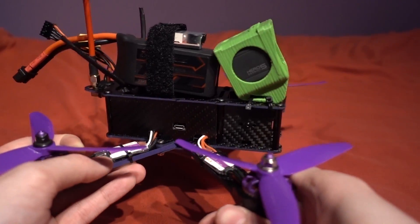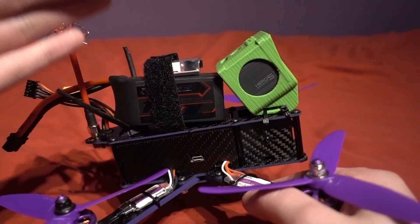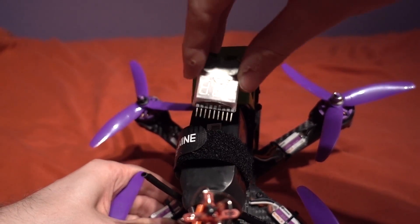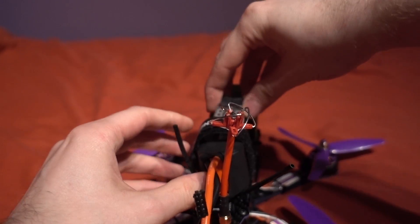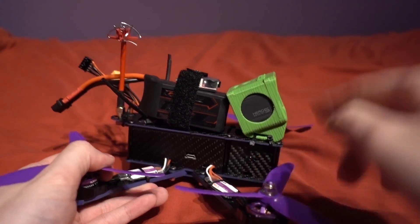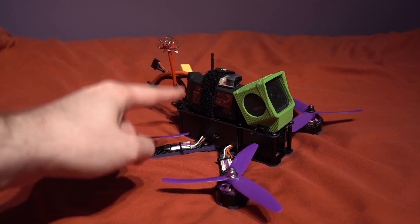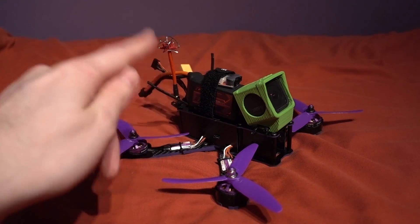There's no way to know with this quad when your battery is about to give up, because there's no on-screen display or voltage buzzer. So I have added an external voltage buzzer and checker to the balance port of the battery, and that tucks in nicely in the battery strap. I have set the alarm to go off at 3.5 volts per cell. If you are new to this, you might not know that LiPos can't go below 3 volts per cell, otherwise they may never recover and it will be heading for the bin.